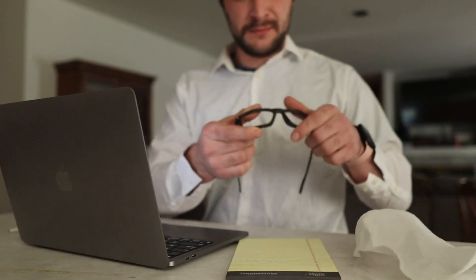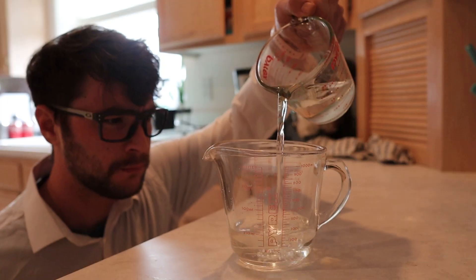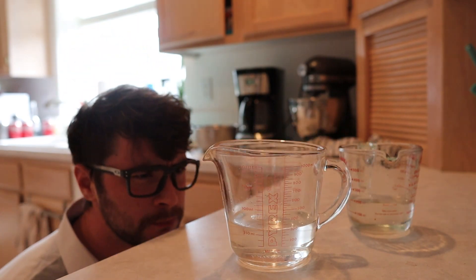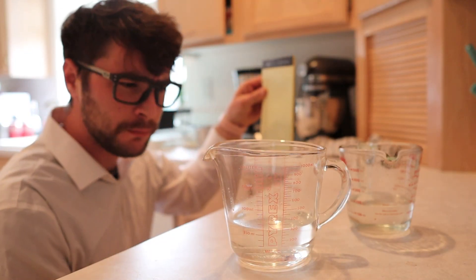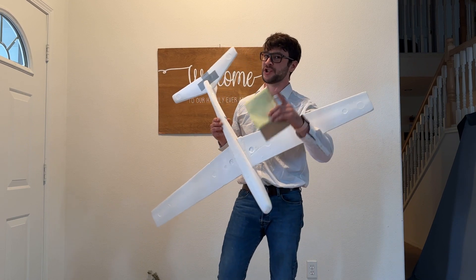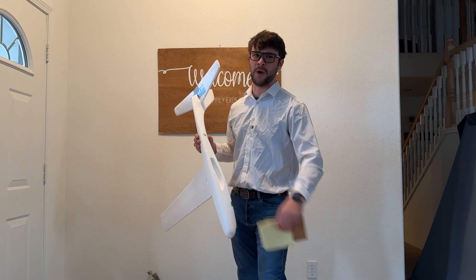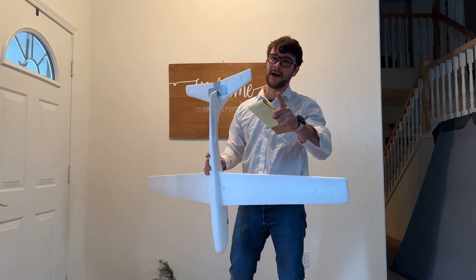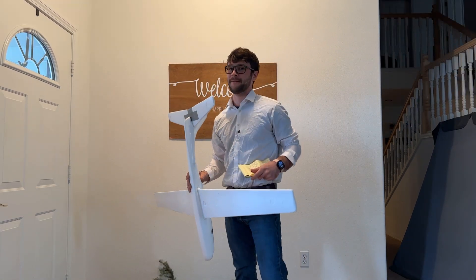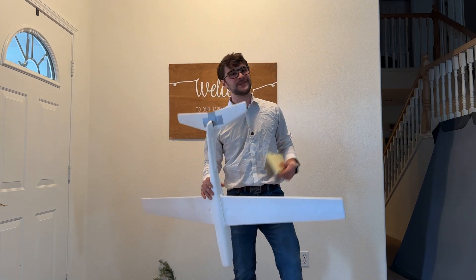Alrighty folks, over the past few days I've been doing a ton of research on math and numbers and letters and my findings, well they've been simply groundbreaking. It seems that based on my discoveries we should be able to reach Mars with this four and a half foot rocket glider before Elon Musk does. So be sure to hit that subscribe button and notification bell so you don't miss that video. Four and a half foot rocket glider video is coming soon. Alrighty folks, if you found this video entertaining be sure to hit that like button. Thanks for watching, we'll see you in the next one.